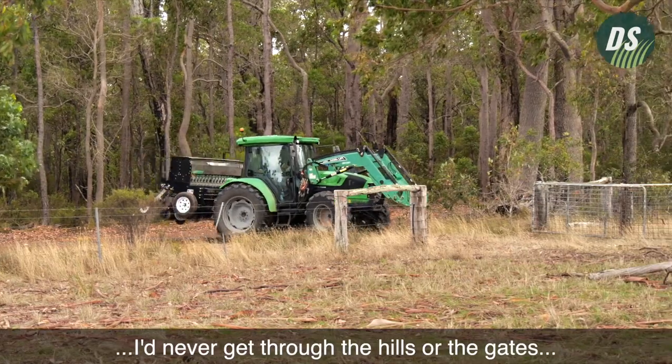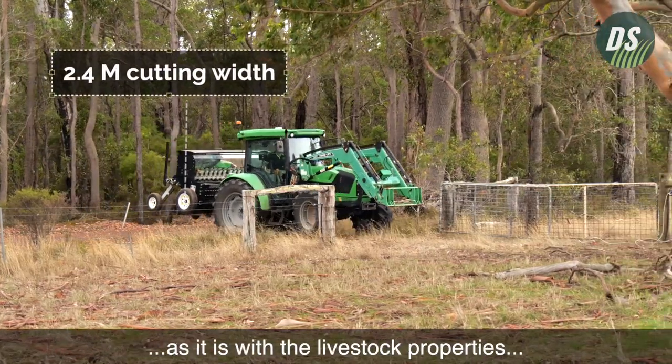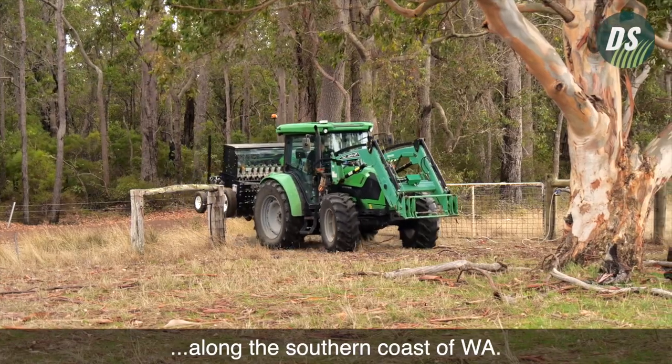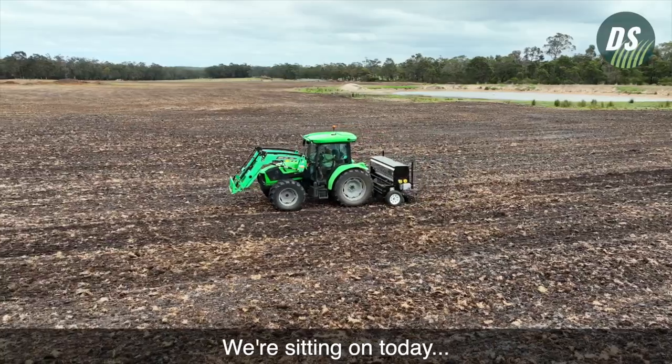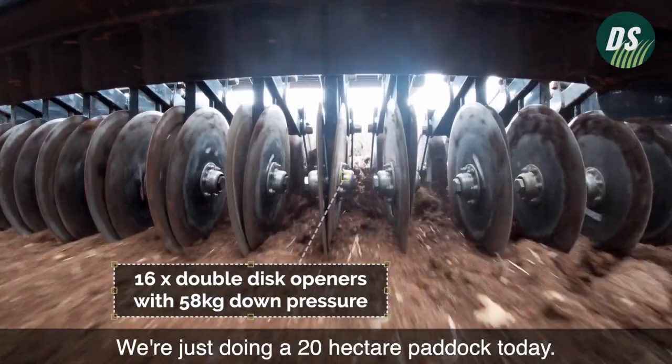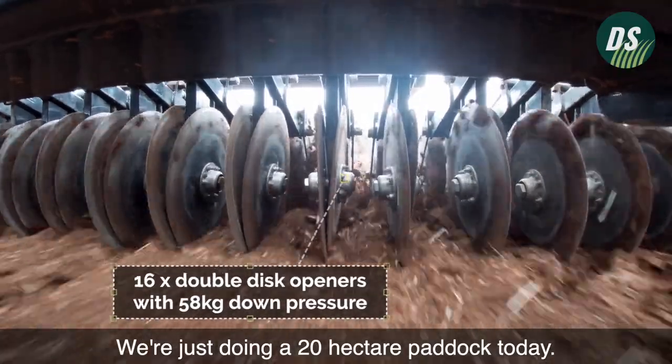Any bigger machine down here I'd never get through the hills or the gates, as it is with the livestock properties along the southern coast of WA. We're sitting on today a typical Denmark place — it's 250 acres and we're just doing a 20 hectare paddock today.